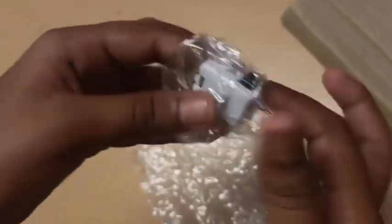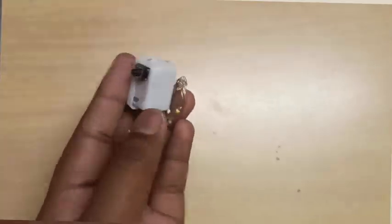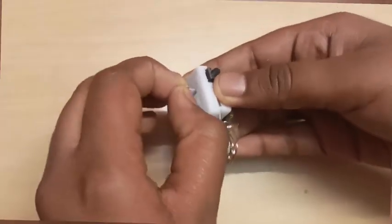As you can decorate the cake, there are lights for the cake. This is a battery type, LED type, and it has 3 modes.